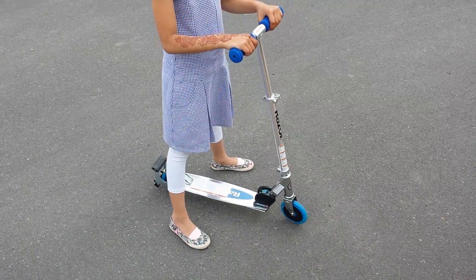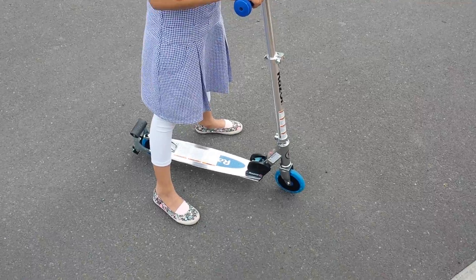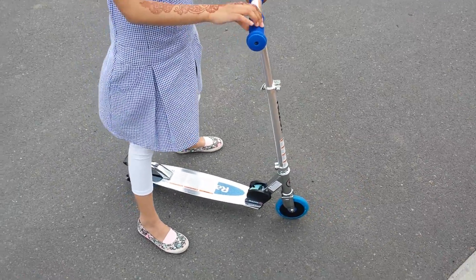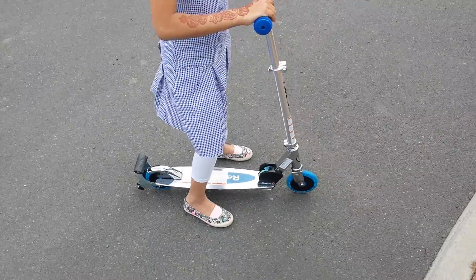Hi, just reviewing this Razor scooter that we bought a few days ago from Toys R Us. It was an offer — 20 pounds. And apparently it's got a spark thing at the back that creates some nice sparks. Can you show how it goes, Hannah?